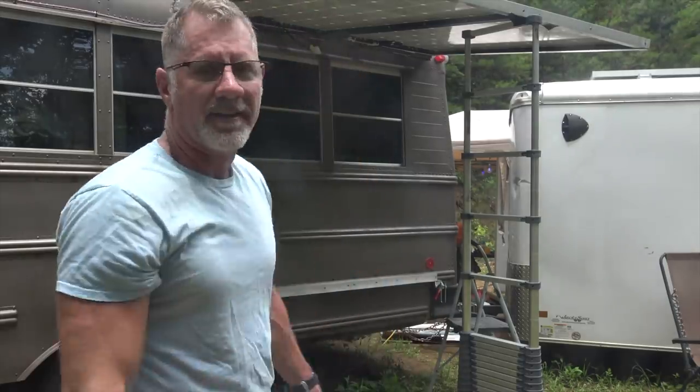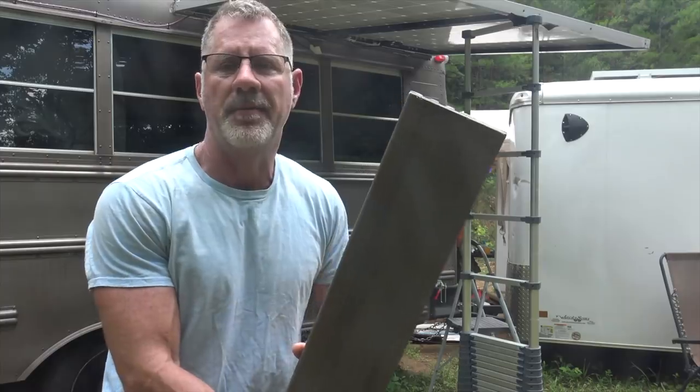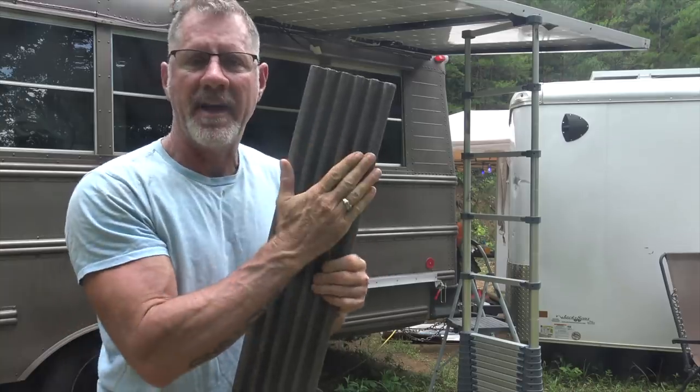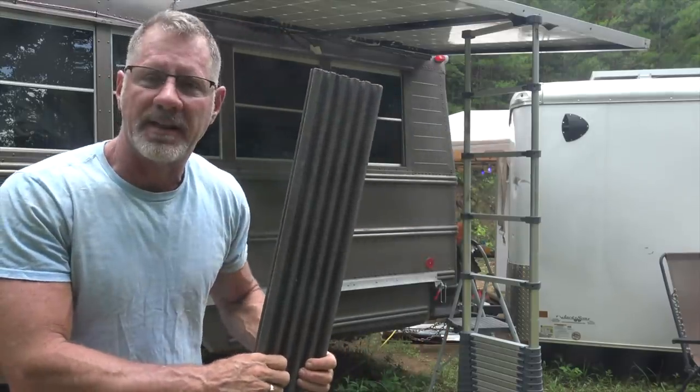Let me show you the material I used to fasten this, and I'll get a ladder up there so you can get a closer look. This is the decking material I purchased from Home Depot. I bought one piece, cut it right down the center, mashed it back onto itself with some adhesive caulk, and then bolted it in place.